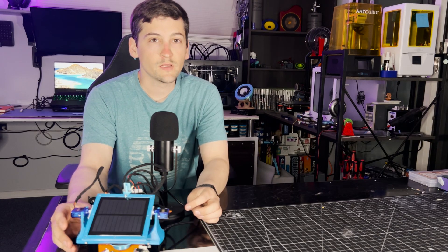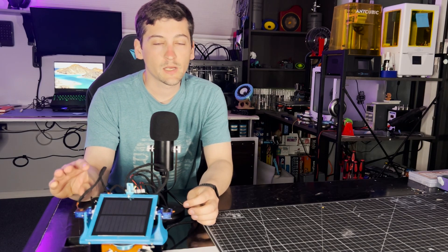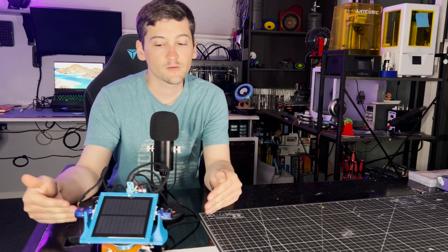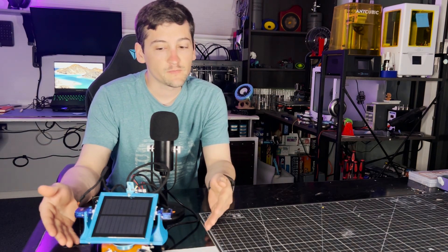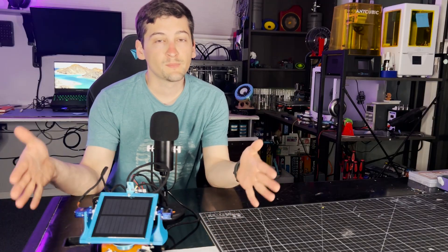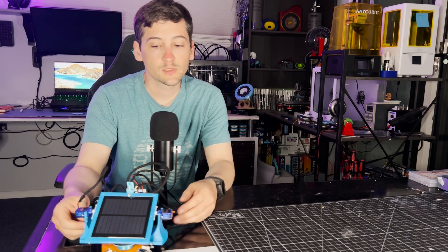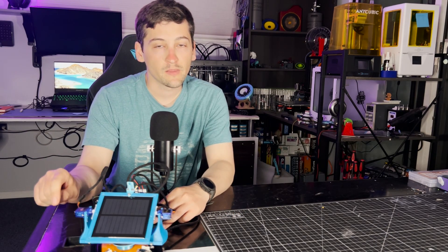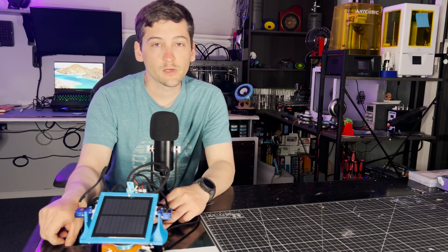Today the video is going to be about my little solar tracker here. This is a scaled-down version of something I plan on doing in the future for power to a greenhouse. I figured I'd miniaturize it and get all the bugs worked out of the system as it is here, and then just upsize it from here on out. We're going to jump into the build and then come back and talk about it.